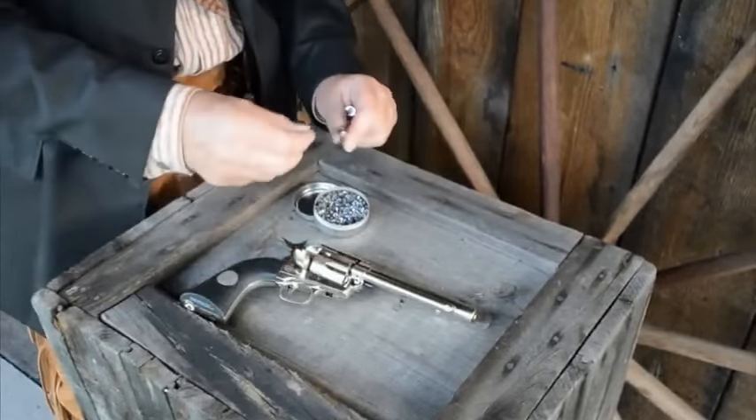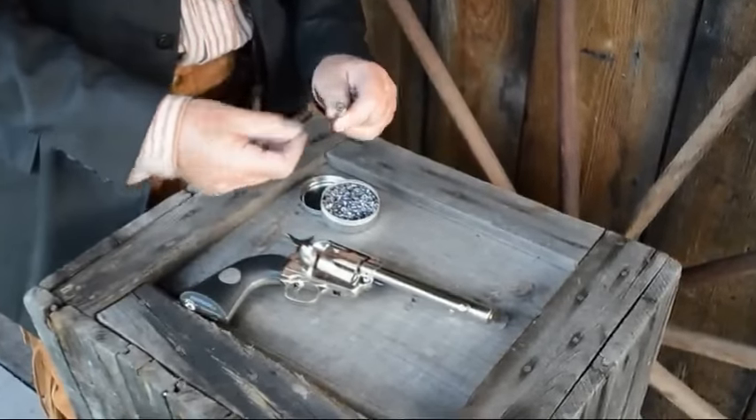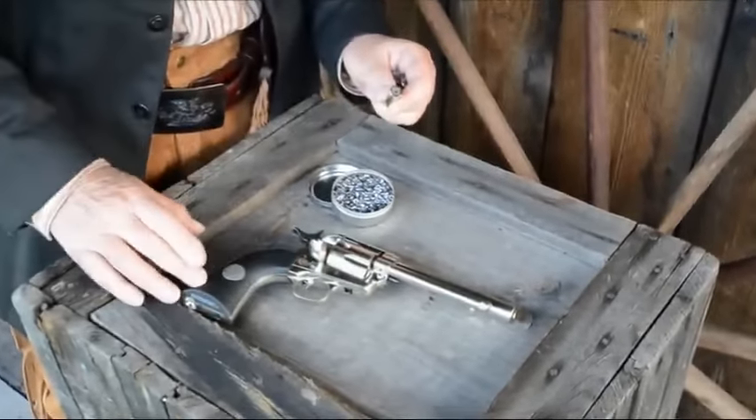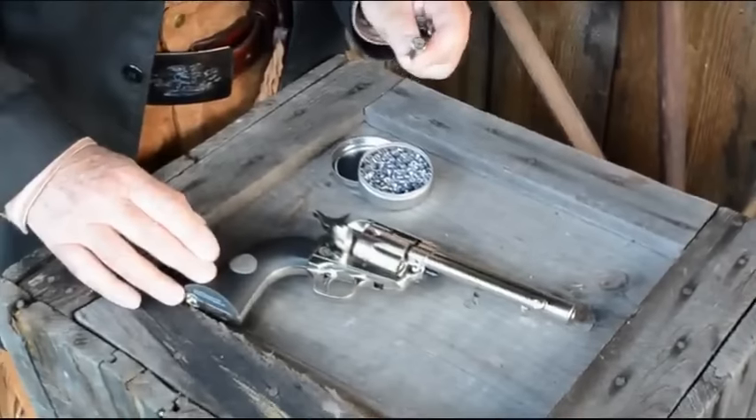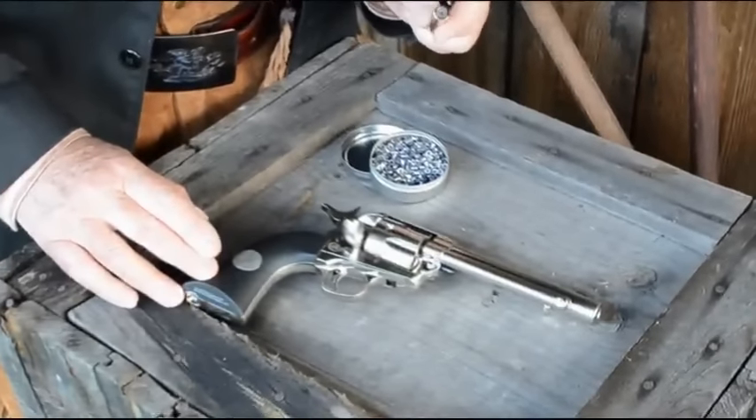Like the BB model, the pellets load into the back of the cartridge where the primer would normally go. The CO2 capsule goes inside the grip frame, and the average velocity for the pellet gun is a substantial 410 feet per second.